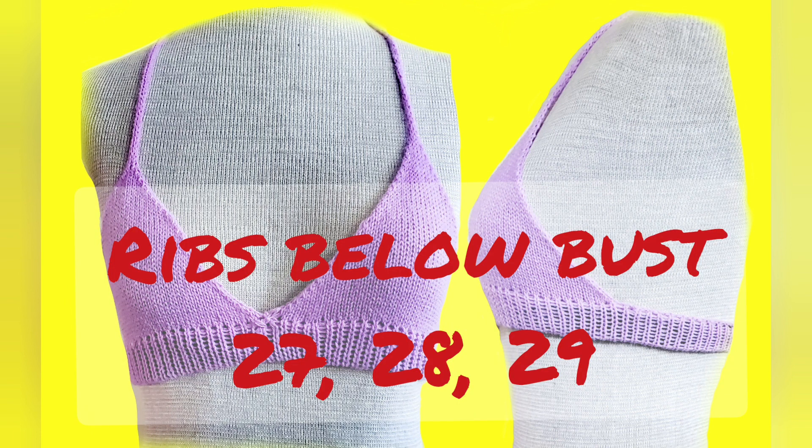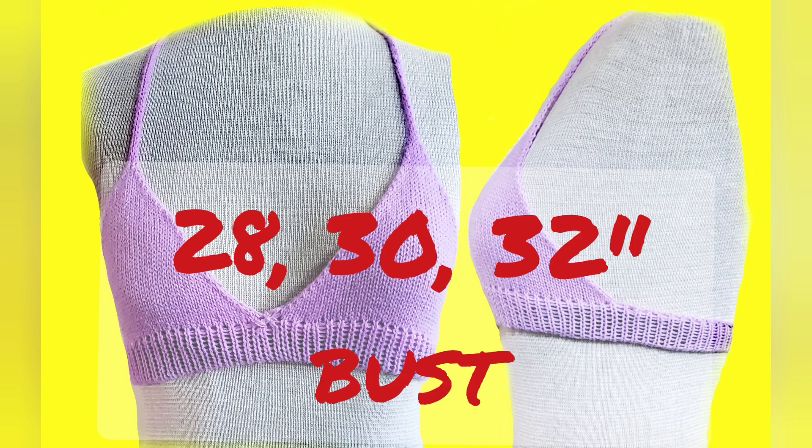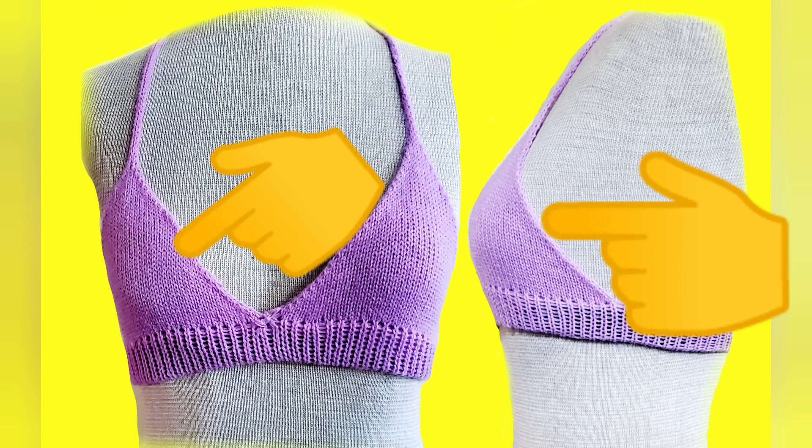There are three sizes. The pattern is intended for very slender young figures, approximately 27, 28, or 29 inches under the bust, and approximately 28, 30, or 32 inches around the actual bust line. This design is suitable for double AA and some B-cup figures.